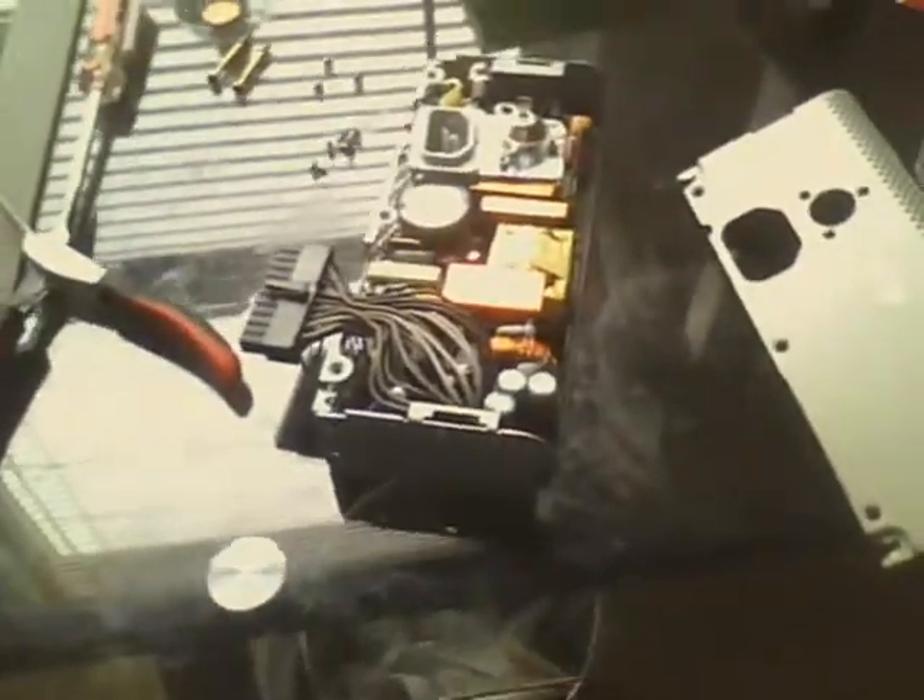But if you saw the video that I filmed — I believe it was October 28th, 2014 — you would know that this power supply, which is the original power supply to the iMac G5 No. 2, actually died out.